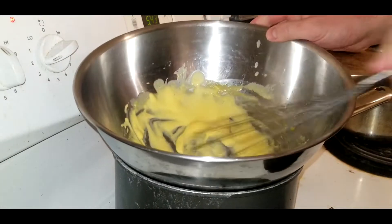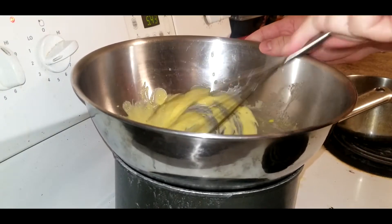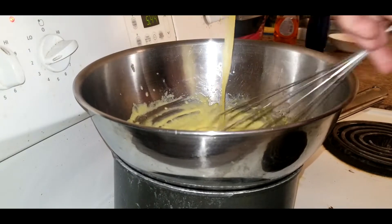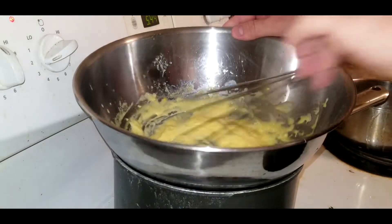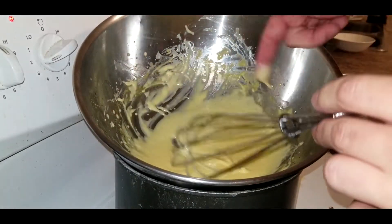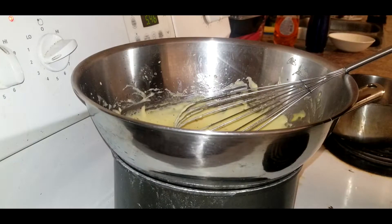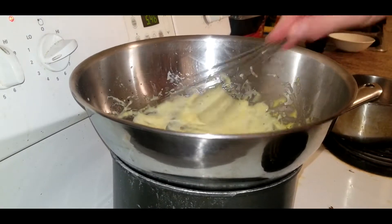As you can see it's starting to fluff up and double in size. At this point we're now going to add some butter — you can give it a taste. Now we're gonna add a little bit of salt and pepper. It's a little thick so I'm just gonna add a teaspoon of water and keep mixing around until I get that desired consistency.